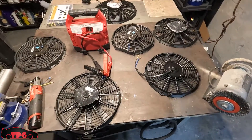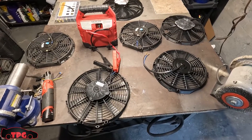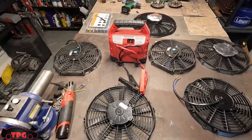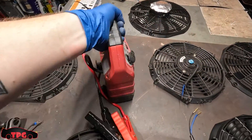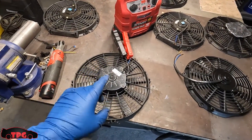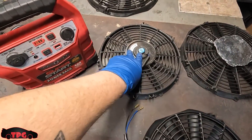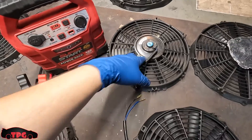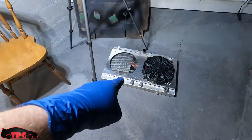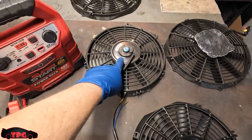Don't use the heat shrink solder butt connectors from China — they just can't hold up to the heat. Do a proper connection, solder it together, wrap it up, heat shrink it. But I wanted to do a little demonstration on the difference between cheap Amazon/eBay fans and the Spal fans. I have a 12-volt jump box here and I want to show you what happens when you apply power to a Spal fan versus an Amazon fan. These blue stickers are synonymous with the Amazon fans — I had two of them that I started with at like $26 each. They did not cut it.